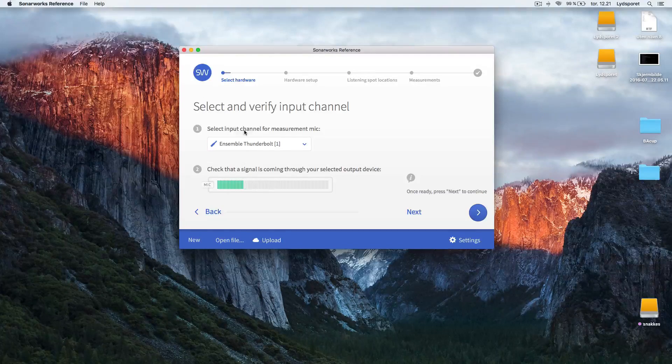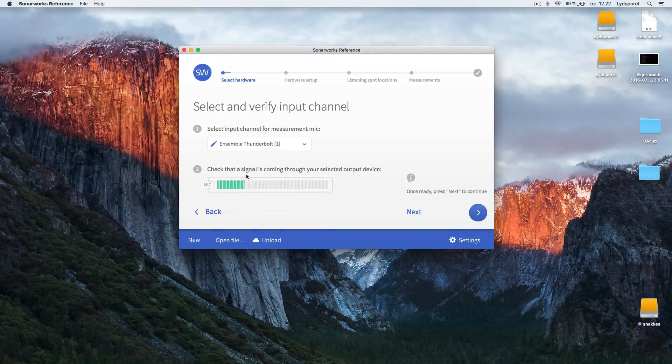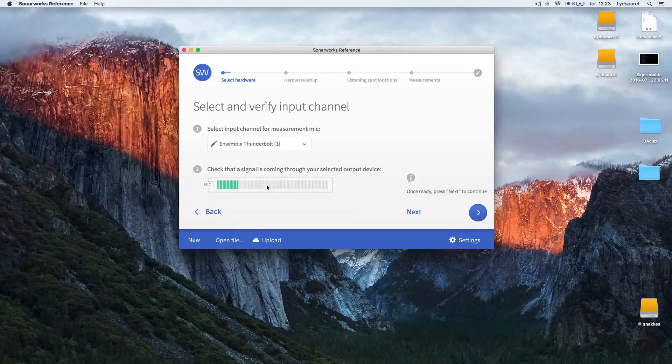Here you need to select your input channel on your sound card. I have the Ensemble Thunderbolt, and I have the microphone plugged in on input one. The sample rate you want to use with SonarWorks is 44.1 — that's very important, because if you have anything higher the program simply won't work. Then check the signal is coming through. You can see the microphone is working here.